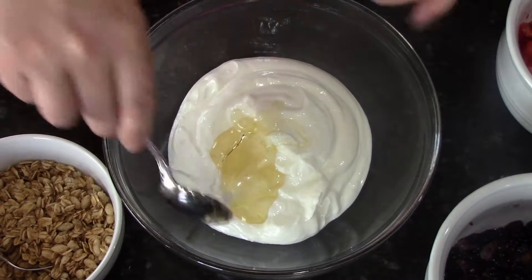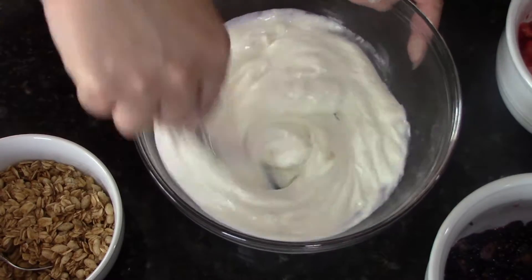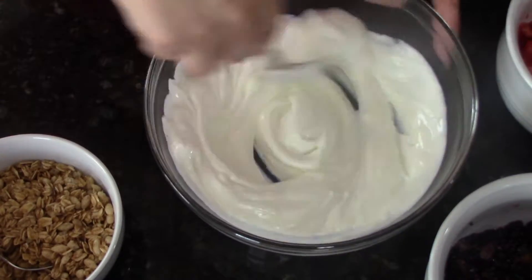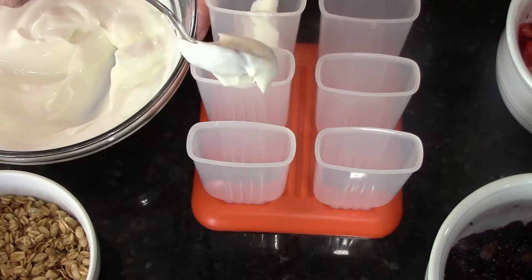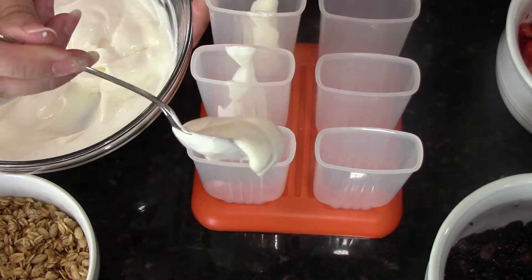We're starting out with our Greek yogurt and a bit of honey. If you have really thick honey, heat it up for about 10 seconds in the microwave before adding it. We're going to use about a half a cup of each, a couple different varieties of berries and also of granola.